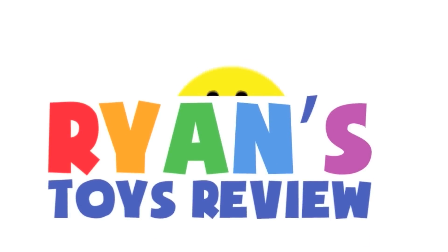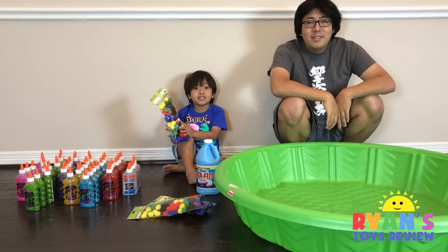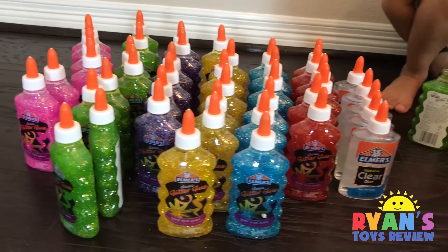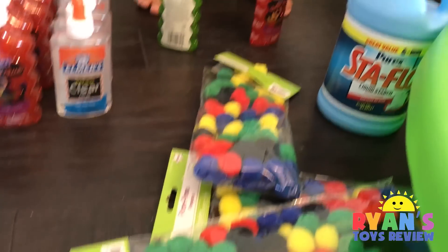Welcome to Ryan's Toy Review! Today we're going to make giant slime inside a kiddie pool with glitter and some little polka dots.